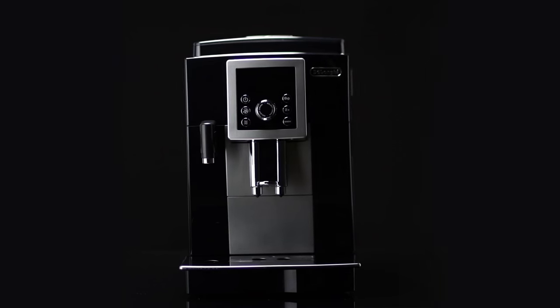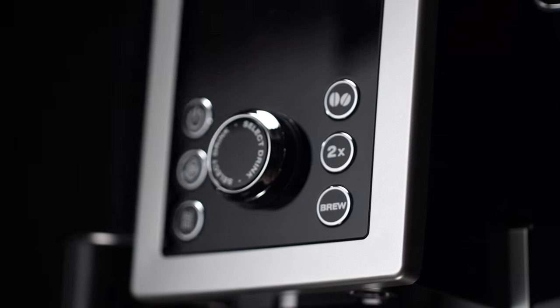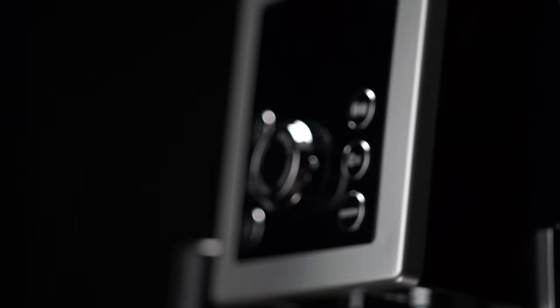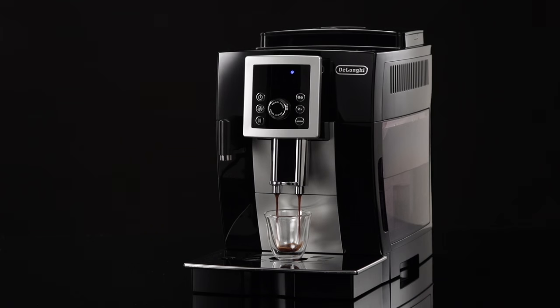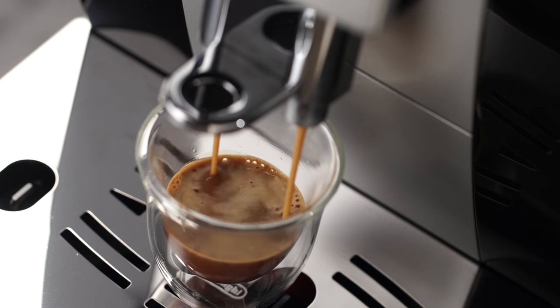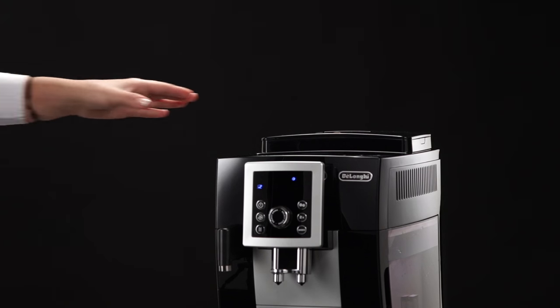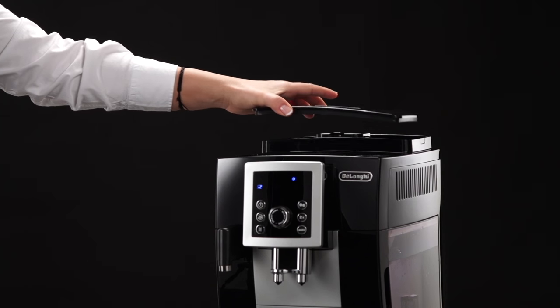Adjusting the coffee mill. The coffee mill is set by default to prepare coffee correctly and should not require regulating initially. However, if after making the first few coffees you find that the coffee is either too weak and not creamy enough, or delivery is too slow a drop at a time, this can be corrected by adjusting the grinding adjustment dial.